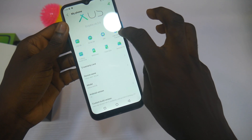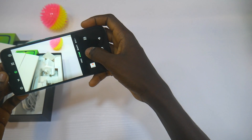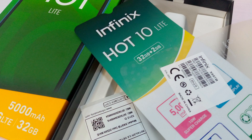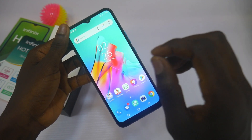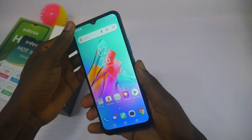You have a 13MP rear camera and an 8MP front camera. Let's try the camera. Under good light conditions, the camera can snap pretty well. But under low light, the camera becomes slow, and that is because it's just a 13MP rear camera.